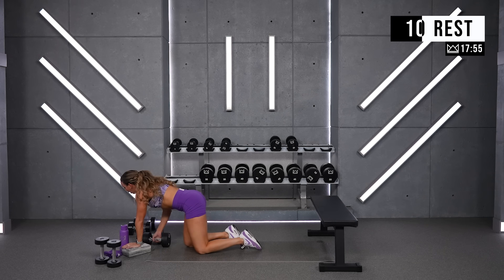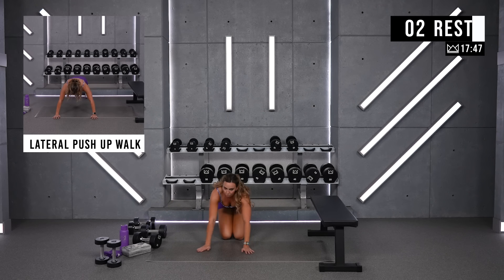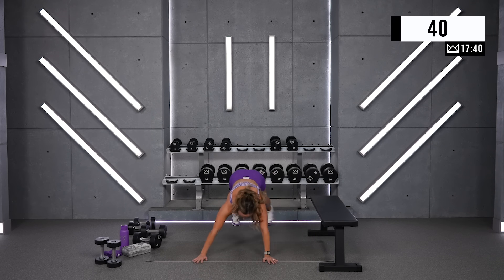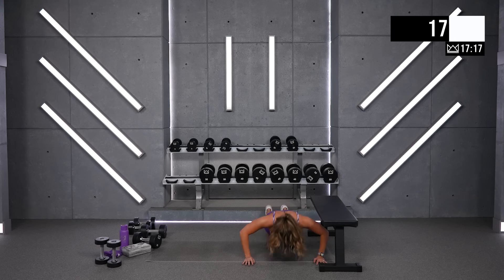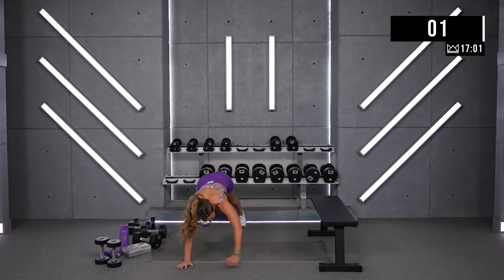Alright, push-up walk — we're walking down our mat. Hands are together, you're going to step out. When your hands are wide, that's when you do your push-up. Just keep walking. Walk it out. I know this is tough — we get a longer rest after this one. Feel free to drop to your knees if you need to after you take that step. 10 — and rest.